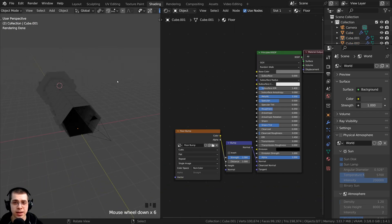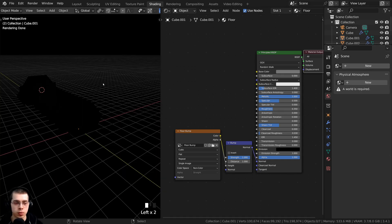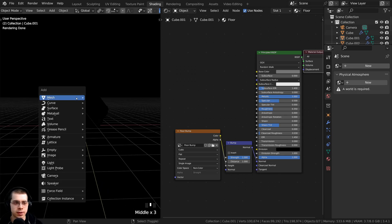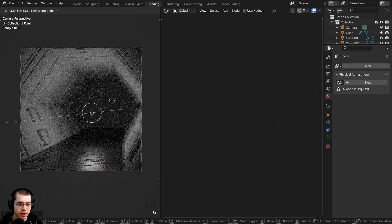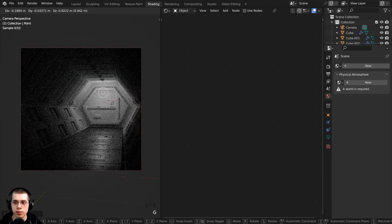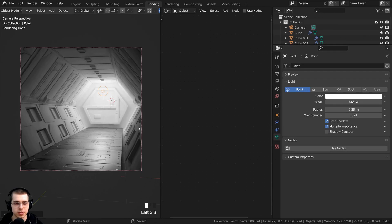I don't want there to be any light in the world, so if you click on the world properties, let's just delete the world so it is black. I want to add a light just so we can see what this is looking like, so I'll go down to light and add a point light. I'll go into camera view, move the point light, and bring it up. Under light settings, I'll turn the power up so it's a bit brighter, and that is really starting to look cool.